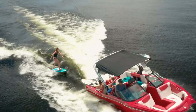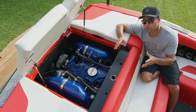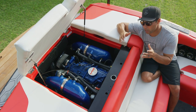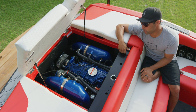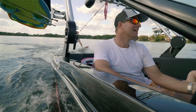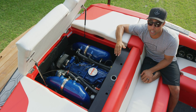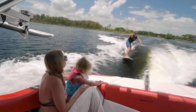Ilmore marinizes all of our engines here at Mastercraft, and they're famous for hand-building race car engines. We collaborate with them on this six-liter MPI, tuned to deliver 380 horsepower — 60 more horsepower than the base engine on the previous generation of NXT.